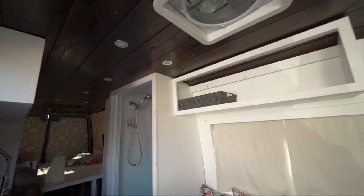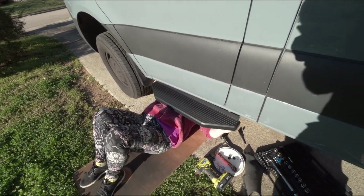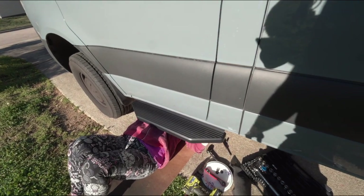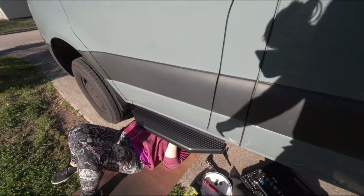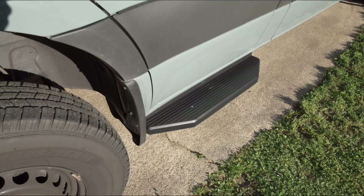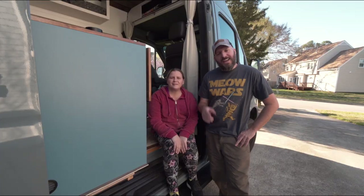Installing the driver's side step is pretty much identical to the other step except it's not as long. So you drill your 5/16 holes, put your big screw, remove your rubber stoppers, T-bolts, and lock nuts on the end — yeah, that pretty much works the same way.